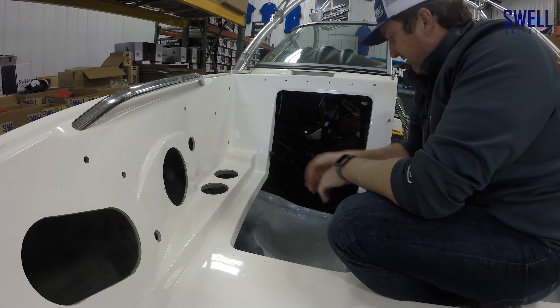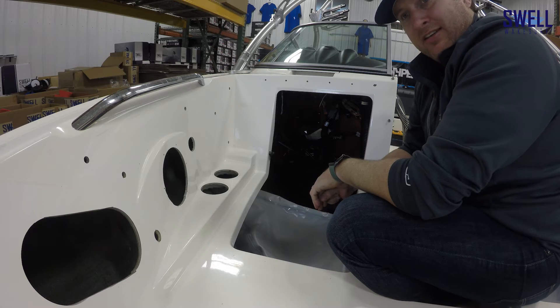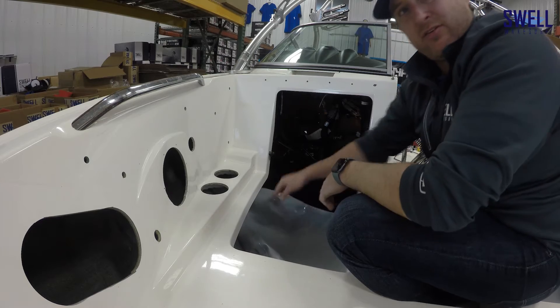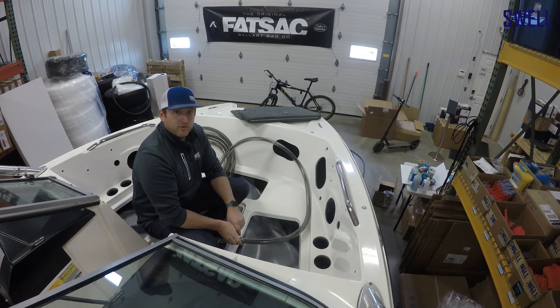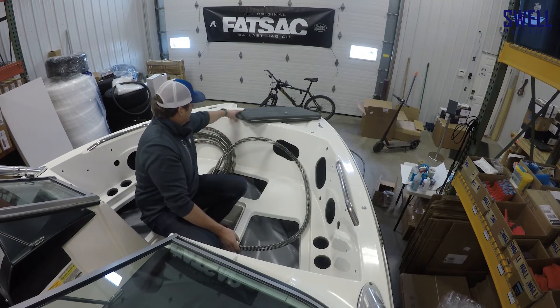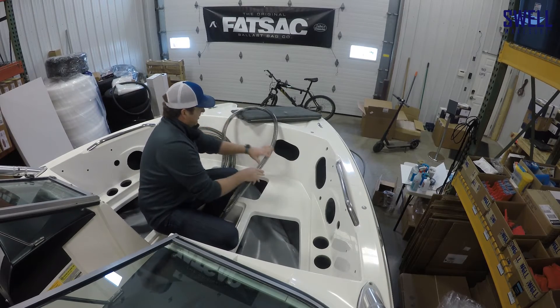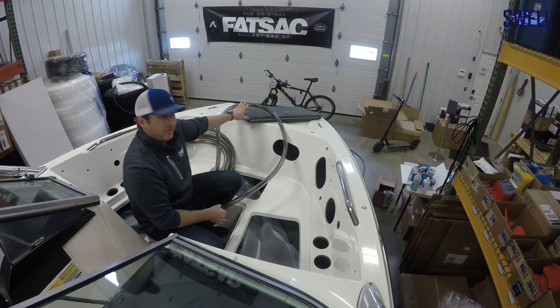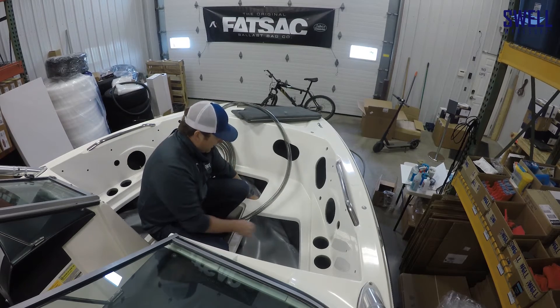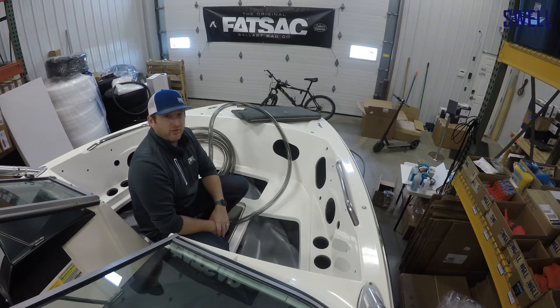We left some extra slack in the hose so you don't have to struggle to get it on and off — it's nice to be able to pull out the bag a little bit and unhook it in winter here in Minnesota, since stuff freezes and we like to pull these out and drain them. We're going to go ahead and run the hose for the drain or overflow on this bow bag. We're going to loop the hose up here in the bow before going back to the through hull. That way there'll always be a little air there — like a P-trap in a sink — so that the bag won't drain when you're at a pitch. We want to make sure that bag stays as full as possible.